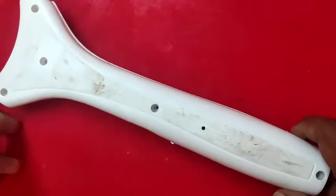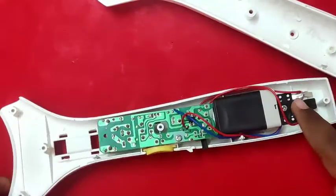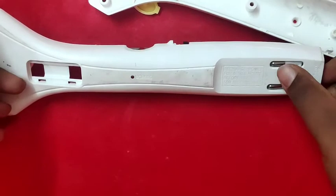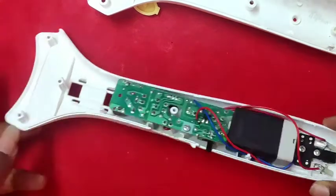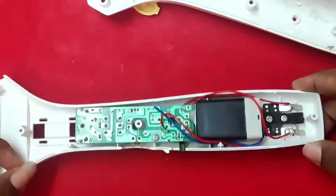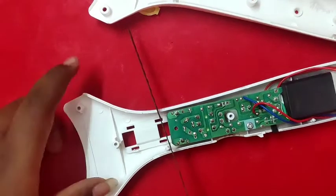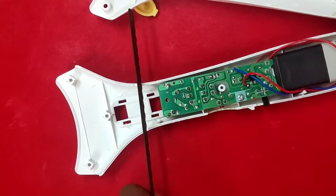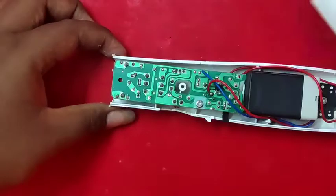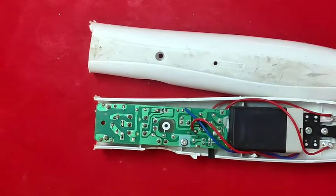First of all, we have an old mosquito bat. When we open it, we will use the circuit board. Everything is correct. We have an LED light. We will cut the two sides. The circuit board is on the top and we will cut the gap.